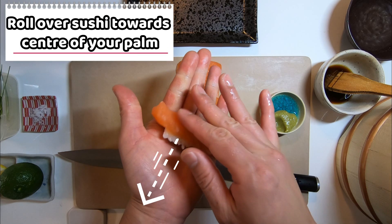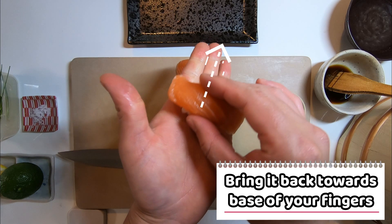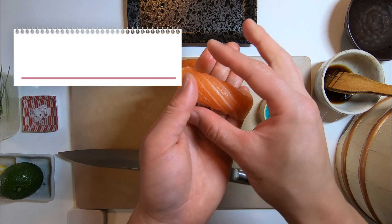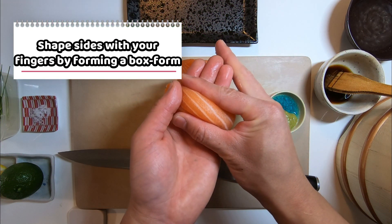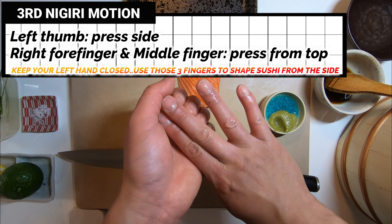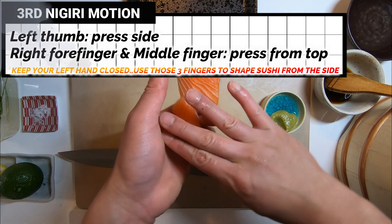Make sure to keep your left hand closed. Use those three fingers to shape sushi from the side. Now roll over your sushi towards the center of the palm and bring it back towards the base of your fingers. Form a box shape with your fingers and gently press the side of sushi. Then the third nigiri motion — always be gentle. The last thing you want is to compress your rice and make it into a sushi brick.